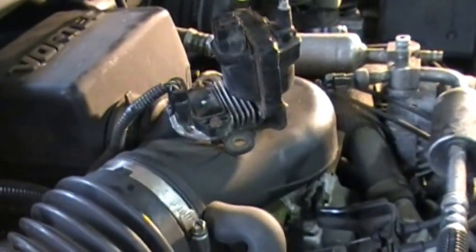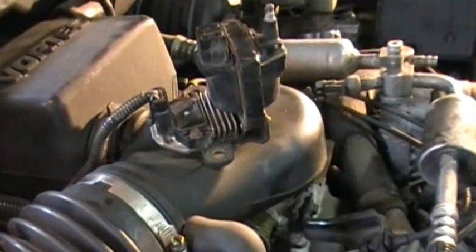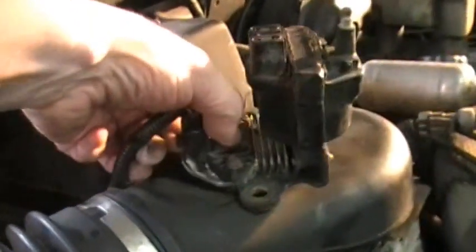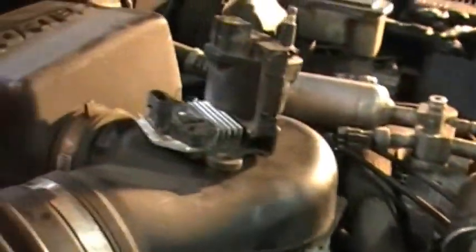Go ahead and start it. Like I said, it was a no start before, so we're pretty reasonably sure it's going to be a control module out on this one.